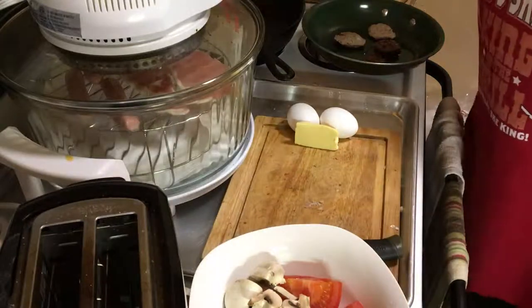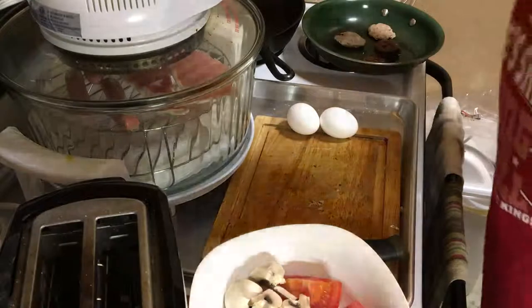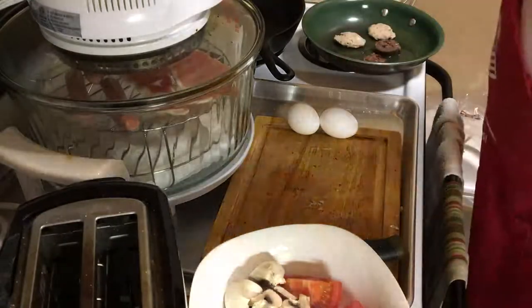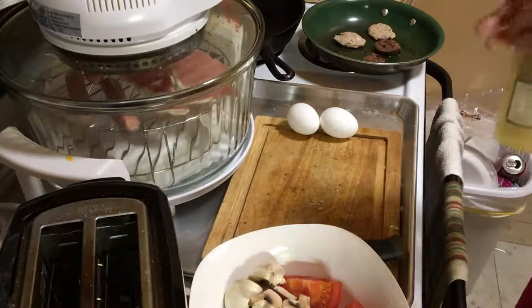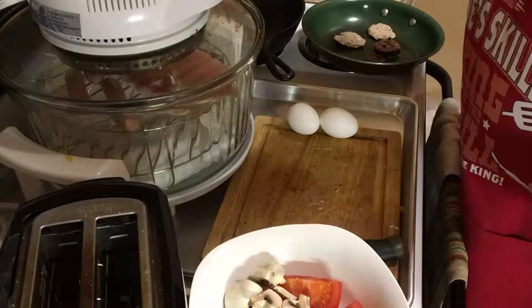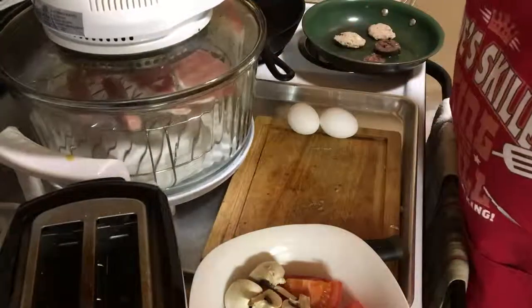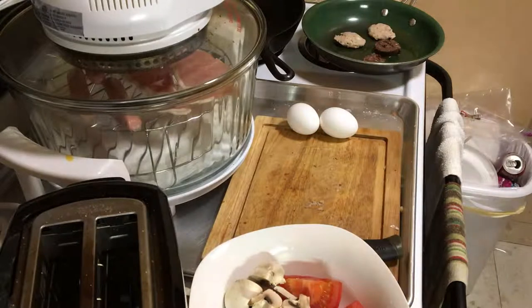I've got to heat the cast iron up. I'm going to drop the eggs in there, put that butter in there so it'll start to melt and get ready. I've got to start my oven, give it 15 minutes — the temperature is already preset at 350 degrees. You can put them in the oven and do it that way, or you can just fry them in the cast iron. I've done them that way before, but I want to use my turbo oven today.